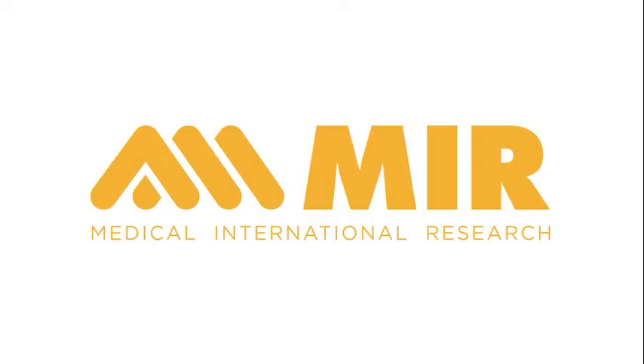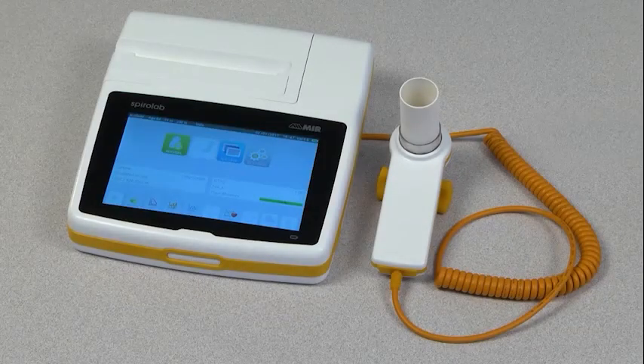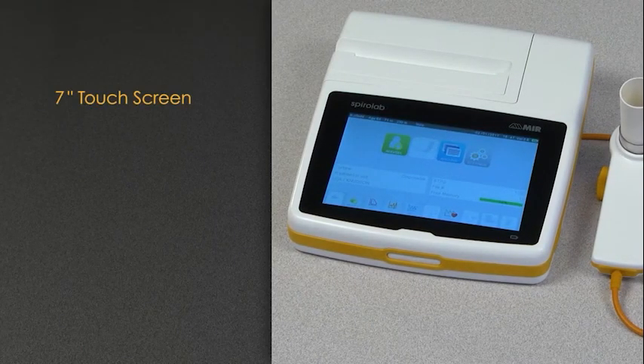This video will provide you with a quick demonstration of the MIR SpiroLab Spirometer. The SpiroLab is an all-in-one desktop spirometer with a 7-inch touchscreen that allows you to easily enter your patient data and see the results in real time. The SpiroLab can connect directly to a PC or wirelessly via Bluetooth to